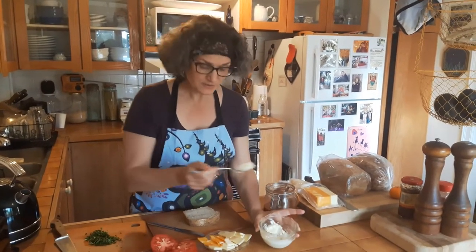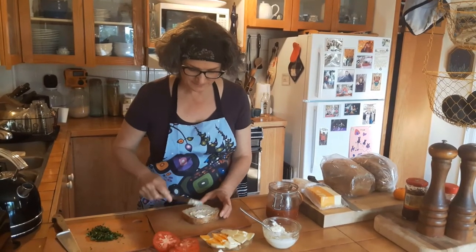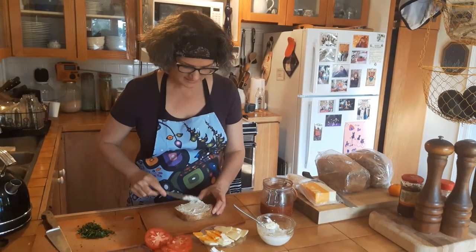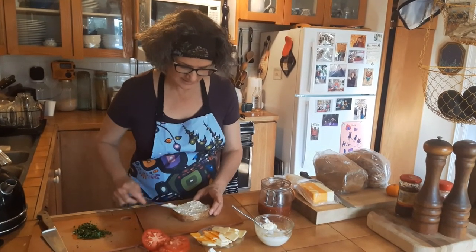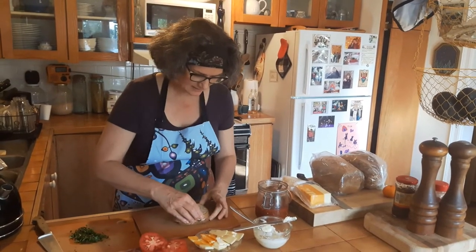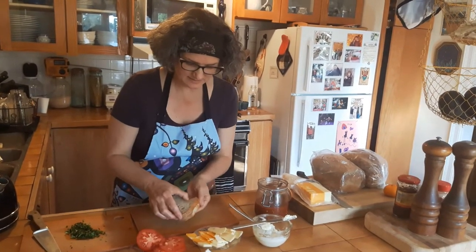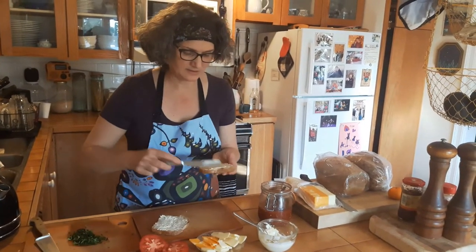And where does it go? It does not go inside — it goes on top. Instead of butter, you use mayonnaise. This is a secret I learned from my lovely daughter, Kay. Mayonnaise to taste, and then I just cheat a little bit because there's a little too much. On top.